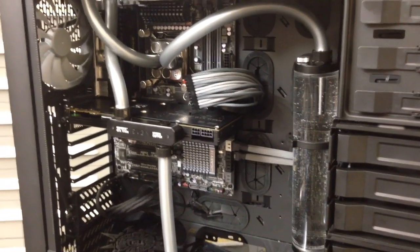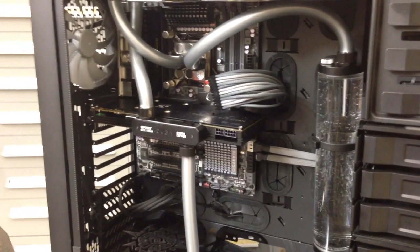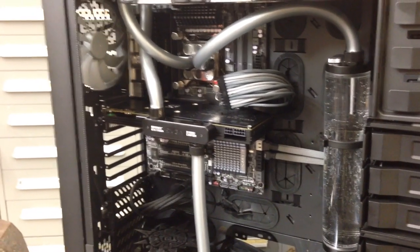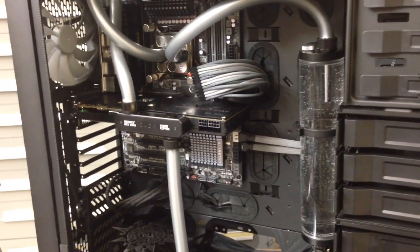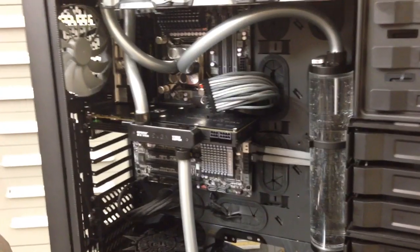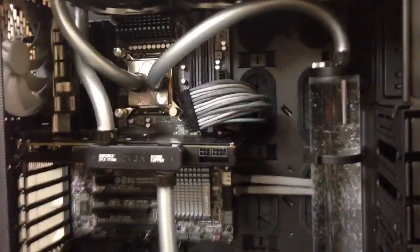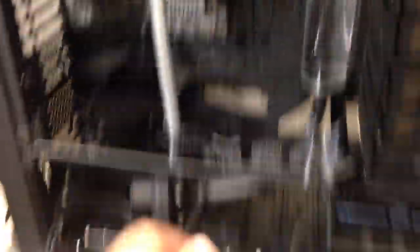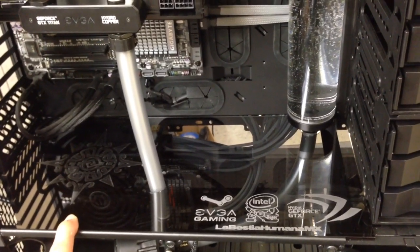That's it so far. I'm going to try those EK water blocks for the GTX Titans, and in the meantime I'll be running one card with the stock cooler and one with the Hydro Copper cooler — shouldn't be a problem. I can wait a couple of days for the new blocks to arrive. I'm open to suggestions on what to do here. I also customized this mid-plate that I made myself — it's transparent and looks really nice when the case is closed. I painted this ring silver.